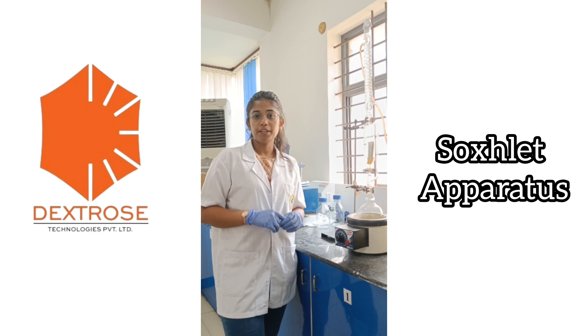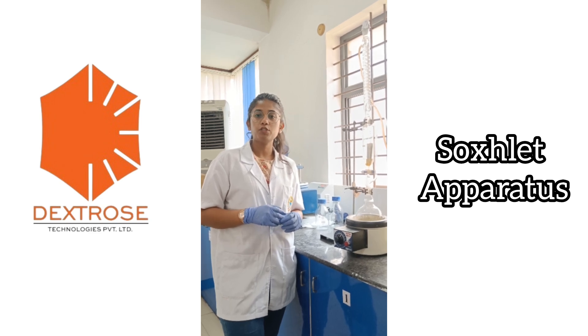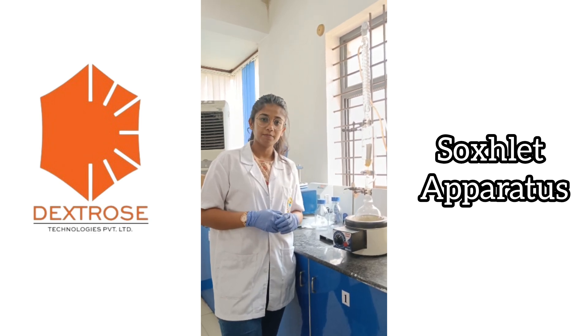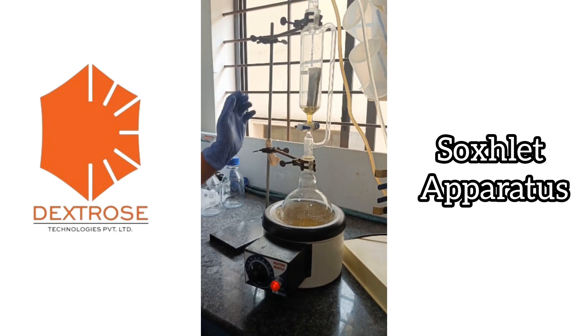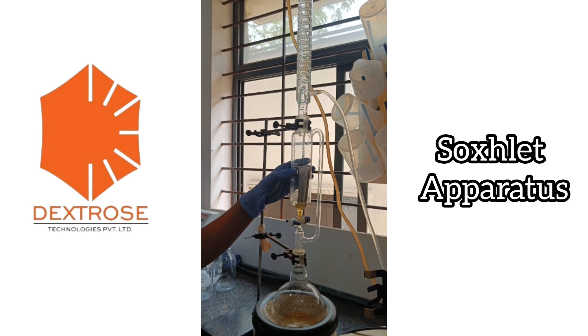The Soxhlet apparatus is a laboratory apparatus designed for the extraction of soluble substances from solid material. It consists of a round bottom flask placed inside the heating mantle. It also consists of an equilibrium chamber and a condensation chamber.